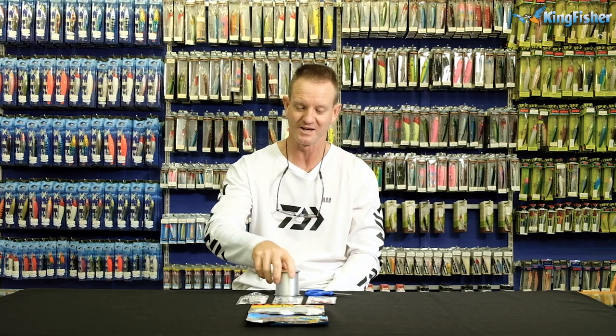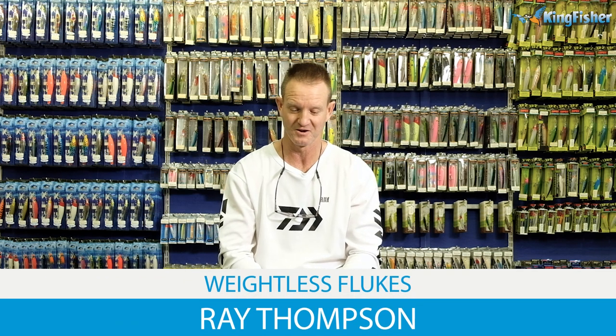Today I'm going to be talking about bass fishing weightless — in particular, flukes.